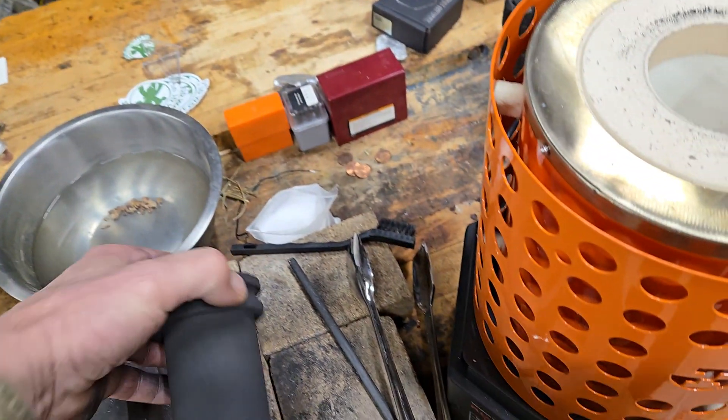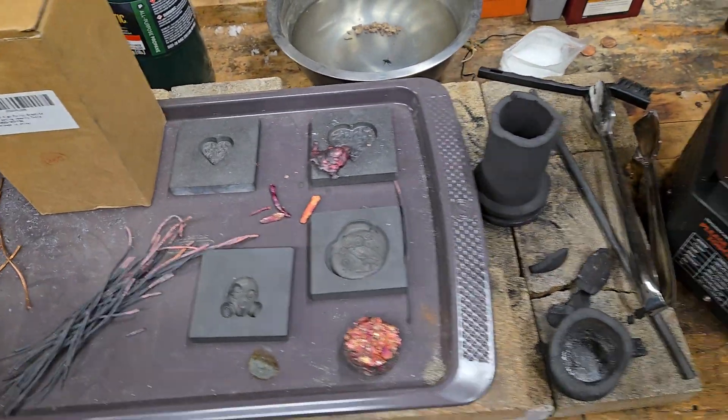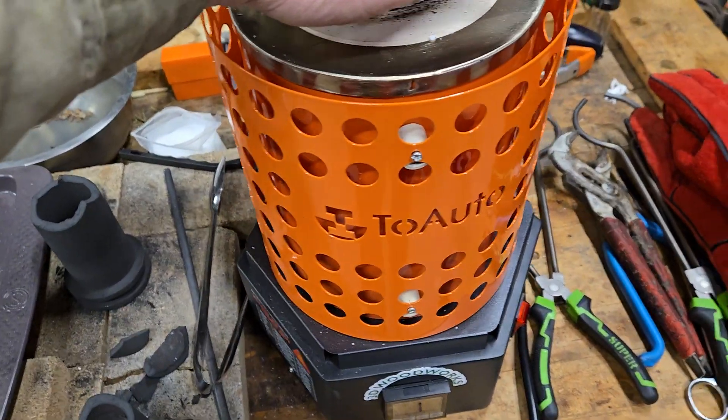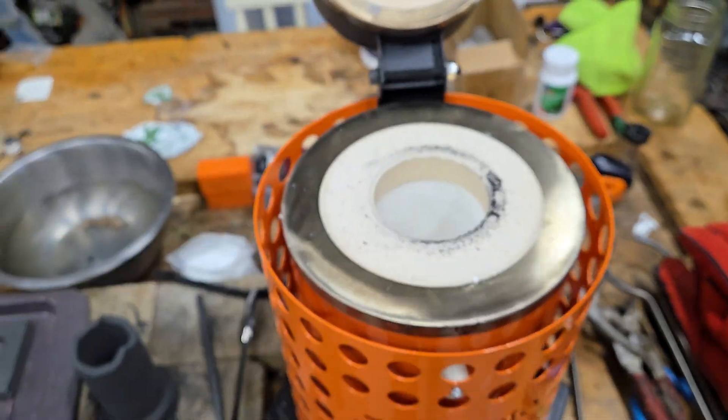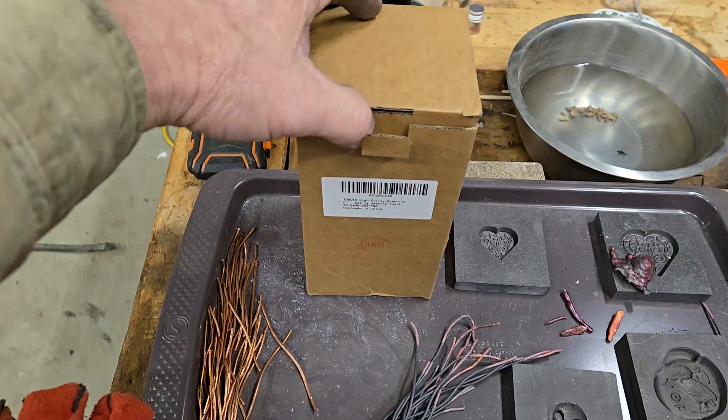I don't know, but that's what I got done today. Letting the crucible cool down — it's still quite hot — and I'll give it a go again tomorrow.